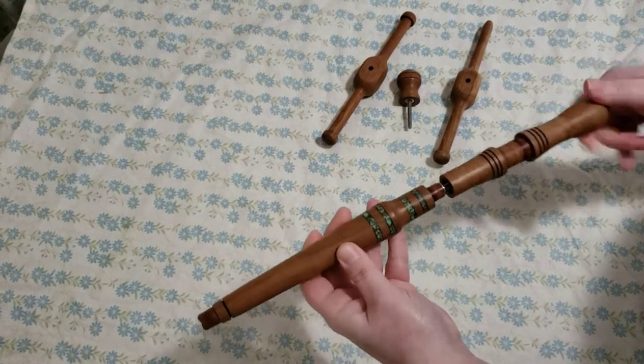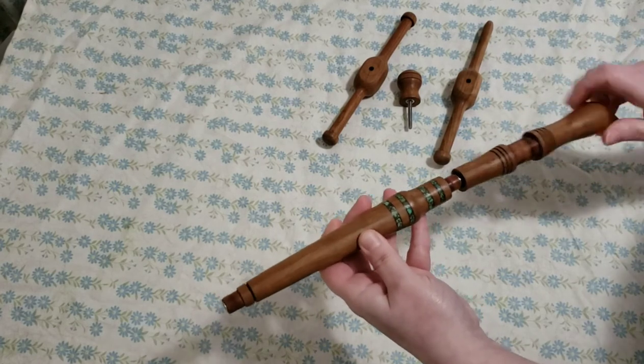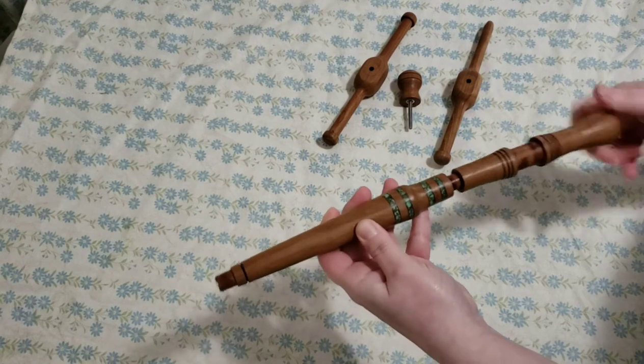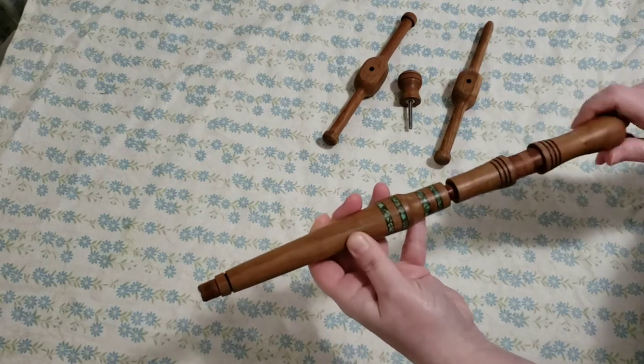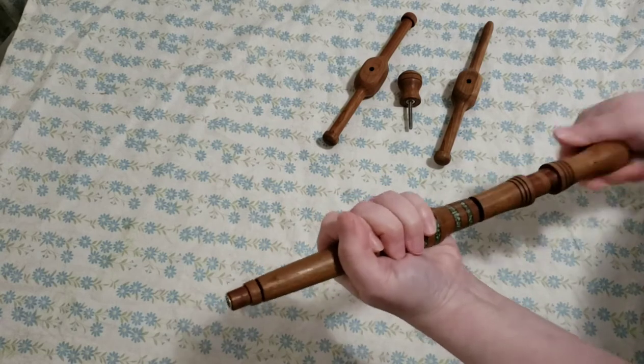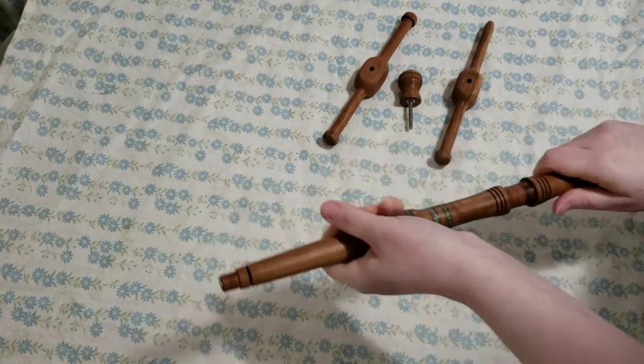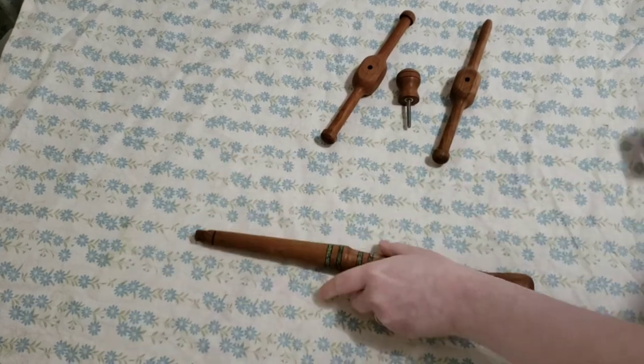The wrap per inch gauge on the handle does measure one inch, so that you can accurately measure the grist of your singles or your yarn. It's always a handy thing to have along with you, and you'll never lose it because it's right there in the handle.